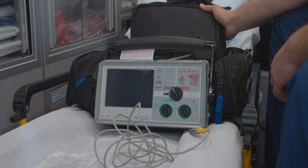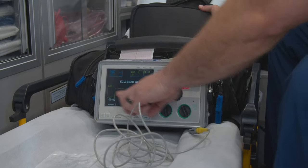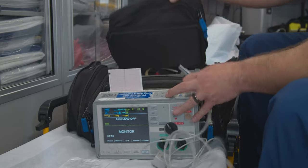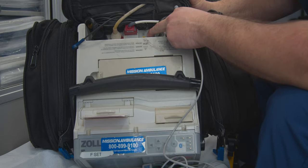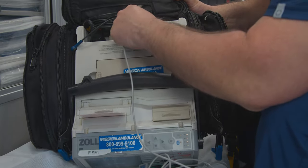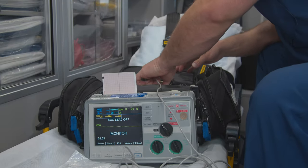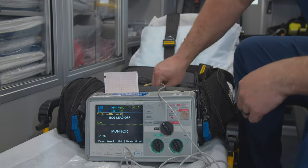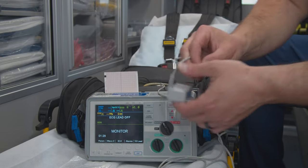I'm going to turn on the monitor. There's nothing here saying end tidal CO2. I'm going to show you — right there is where you plug it in. Yellow, yellow. Just line it up and it plugs straight in. I'll put it back down here; it's a little easier for me to get to. And there it pops up for your end tidal CO2.